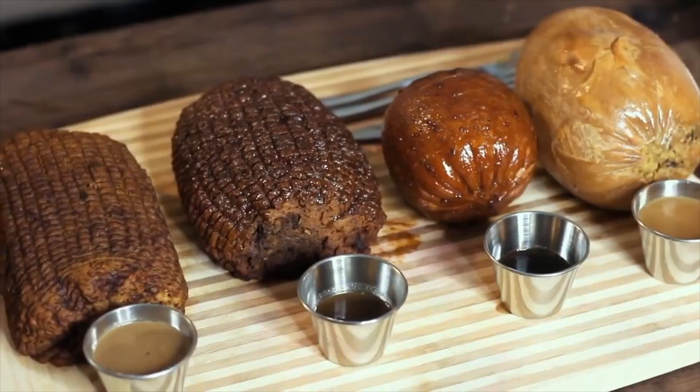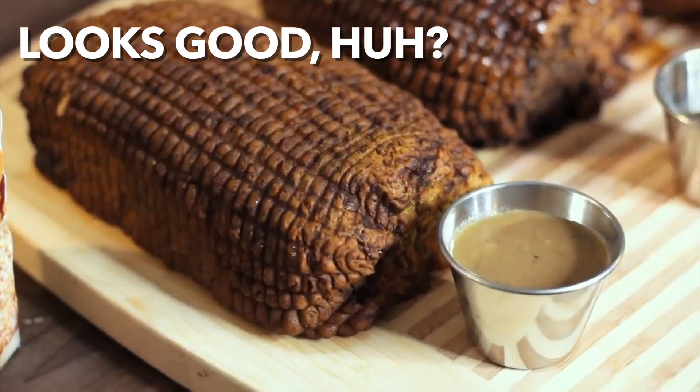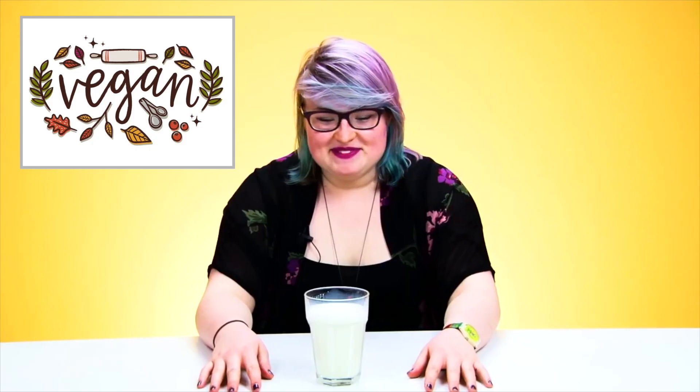Speaking of meat, this is what vegans substitute for turkey. If vegans are so anti-meat, why are they always using veggies to try to replicate meat?